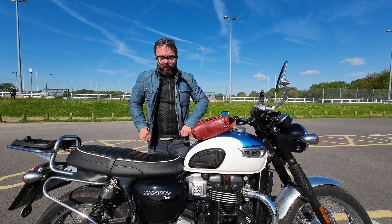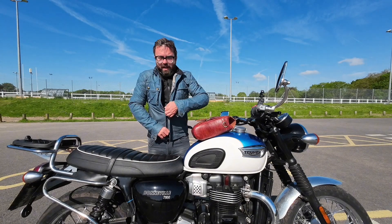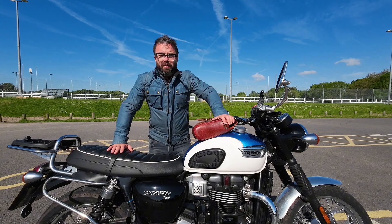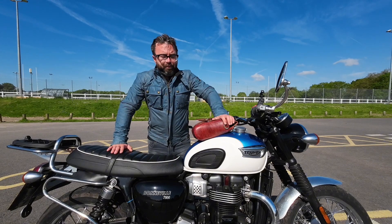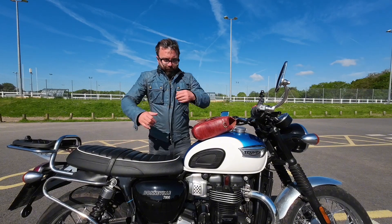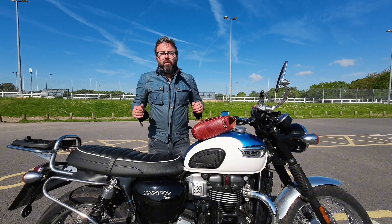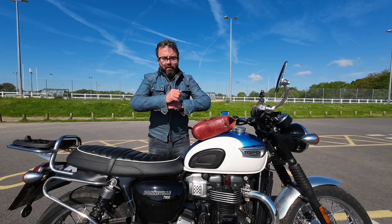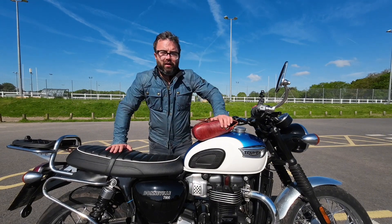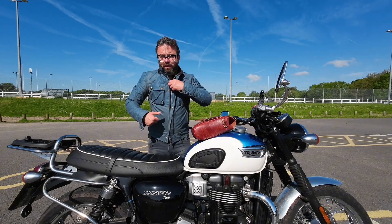When I wear my Bellstaff jacket over it, it is a bit tight, but that's the choice of the jacket I've got — I bought the shirt after I bought the jacket. You could just get a bigger jacket, but it works as both. I wore it in the latter half of winter and early spring just like this, but as the weather gets hotter I can see myself just wearing the vented jacket on its own.